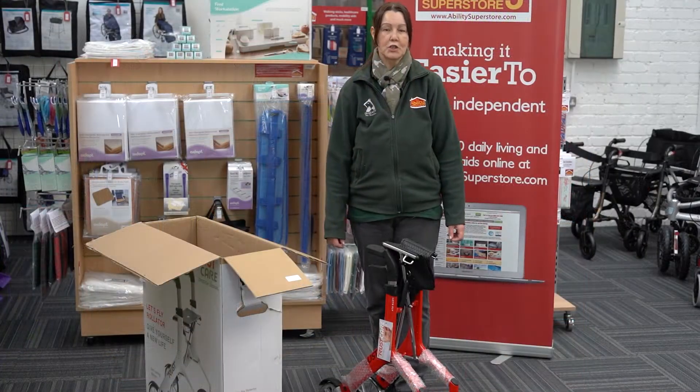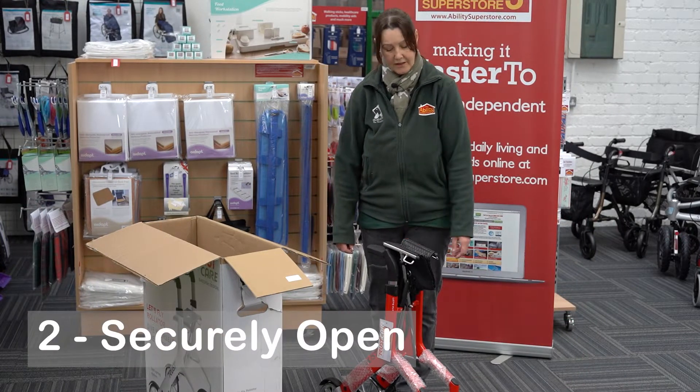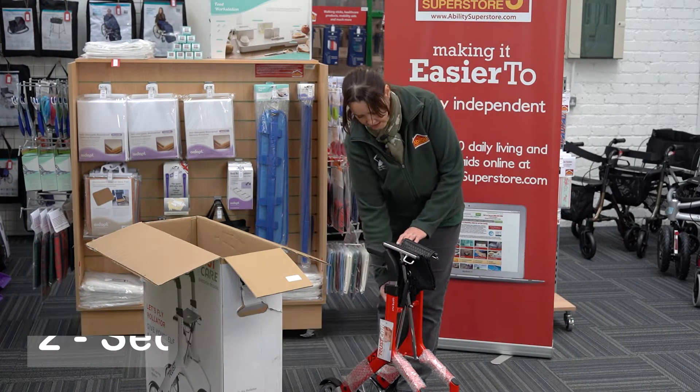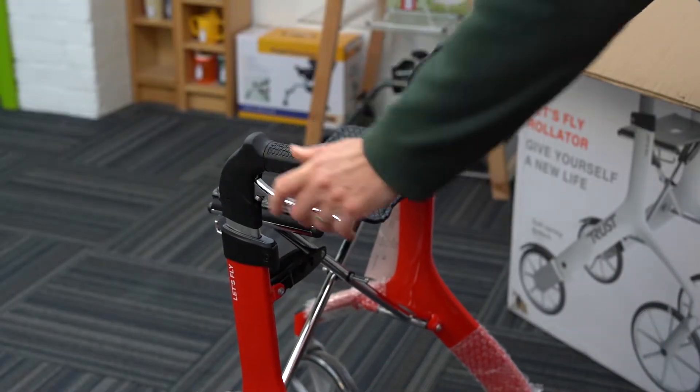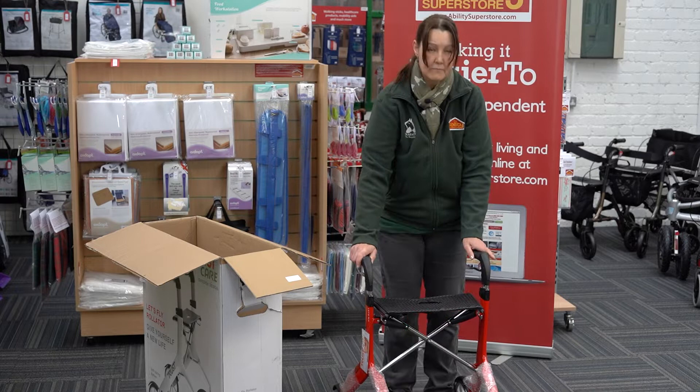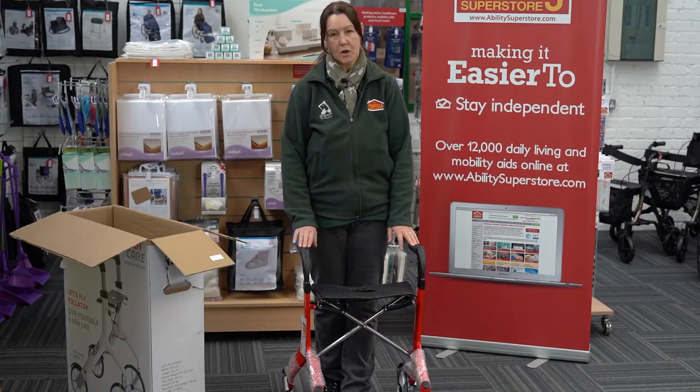The first thing you'll notice when you take it out of the box is it's very lightweight. To open it, there's a catch under here - simply pull it up, spread it out like that, and hear it click. Once it clicks, it's ready.